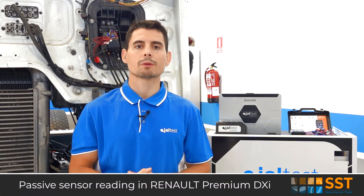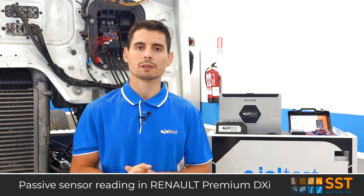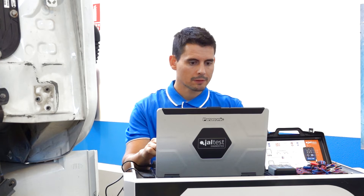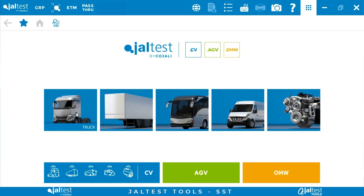Next, we will perform tests with Jaltes SSD on a passive sensor of a Renault Premium DXi, specifically the inductive speed sensor for the front left wheel. The first step will be to locate the component in the vehicle. To do so, we employ the Jaltes diagnostic tool.